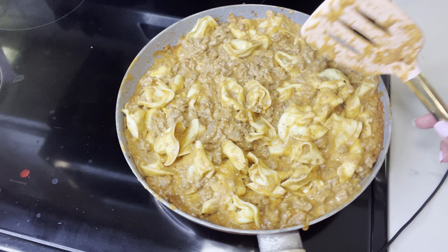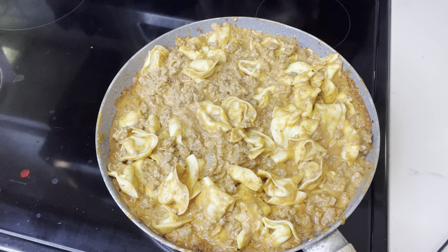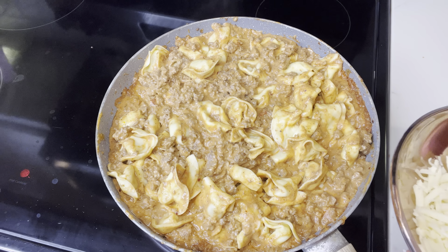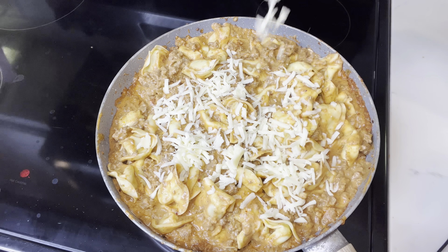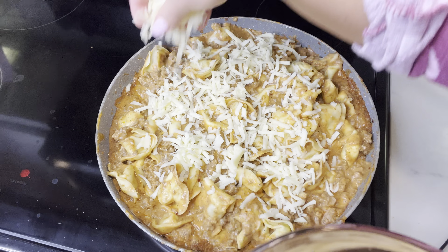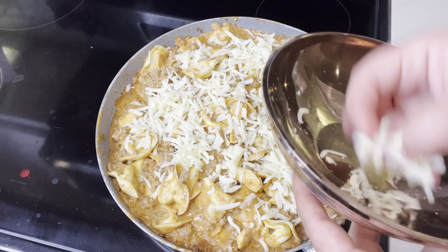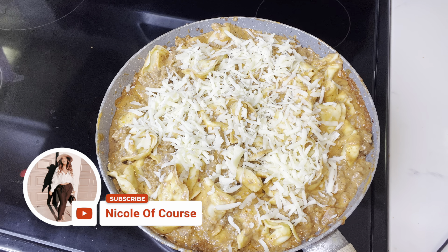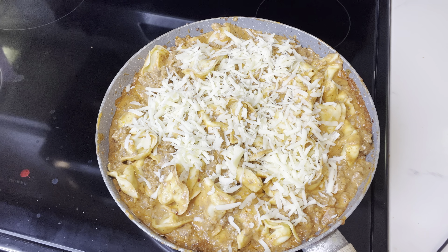Last but not least, once you've got all that mixed together, go ahead and grab your mozzarella cheese, grate it up, and just sprinkle that right on top. That will melt down and taste amazing. Comment down below, make sure you share this video, like it, and subscribe if you are not already — I would appreciate that very much. You can always find me on YouTube, Instagram, Snapchat, Twitter, TikTok, and Facebook. It's Nicole of course, with two E's at the end. I love you guys so much and I will see you tomorrow.